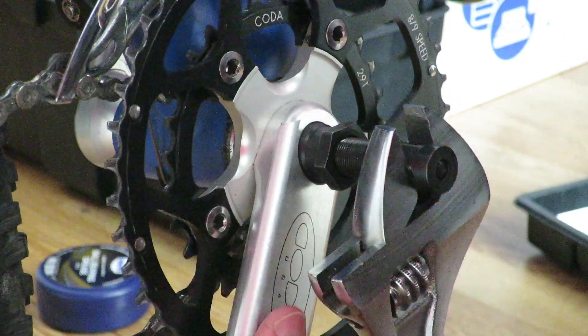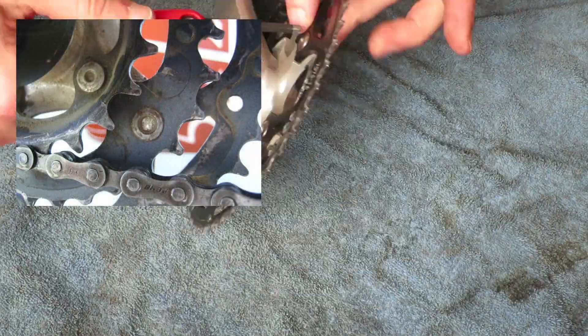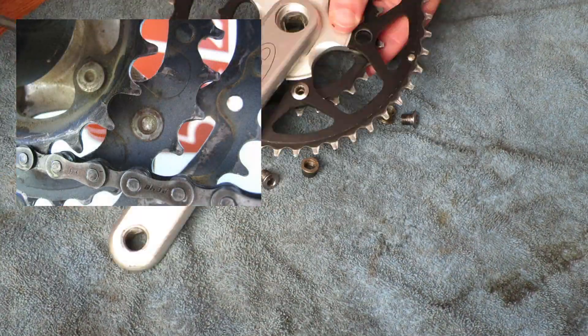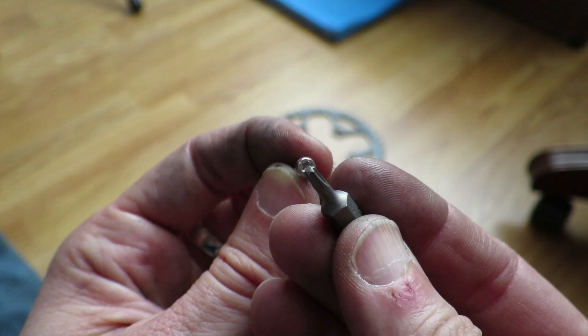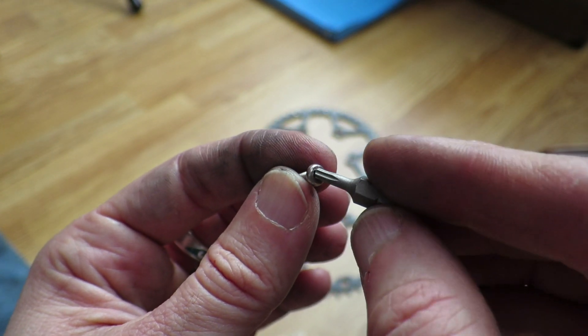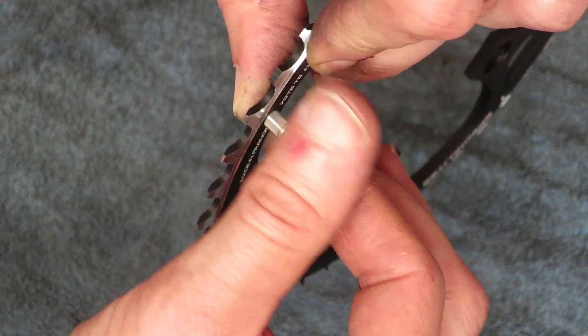Not all cranksets have replaceable chainrings. Some low-tier cranks have the chainrings riveted in place. If the crank has chainring bolts, it means the chainrings can be replaced. Most older-style triple cranksets have a 5-bolt setup.